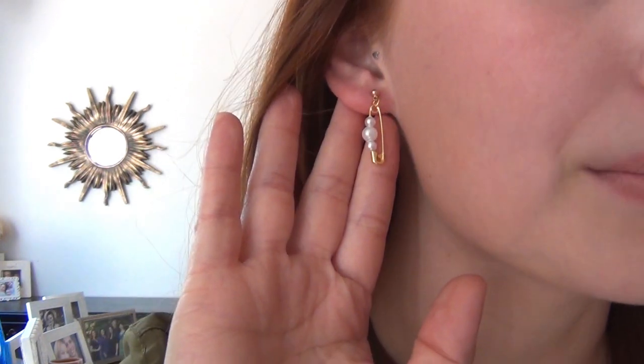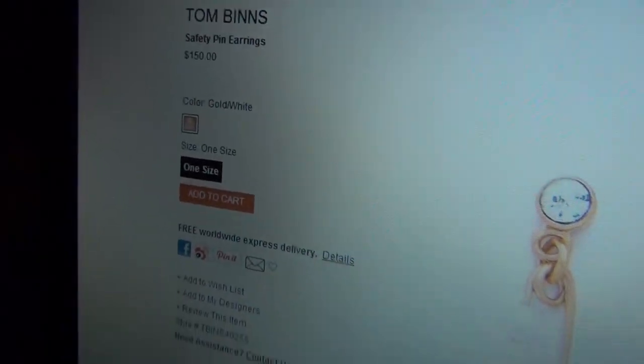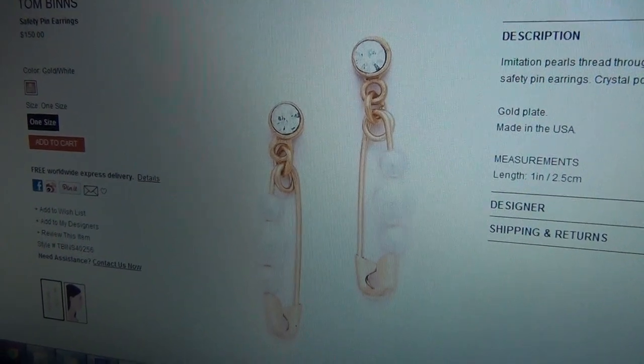Hi, I'm Kat and this tutorial is how to make these Tom Bins inspired safety pin and pearl earrings. They are inspired by a set of earrings from his Pearls in Peril line, and this is the first in a series of videos I'm going to be doing to make Pearls in Peril inspired jewelry. Buying the originals will cost $150, but making this DIY version is less than $5 worth of supplies.